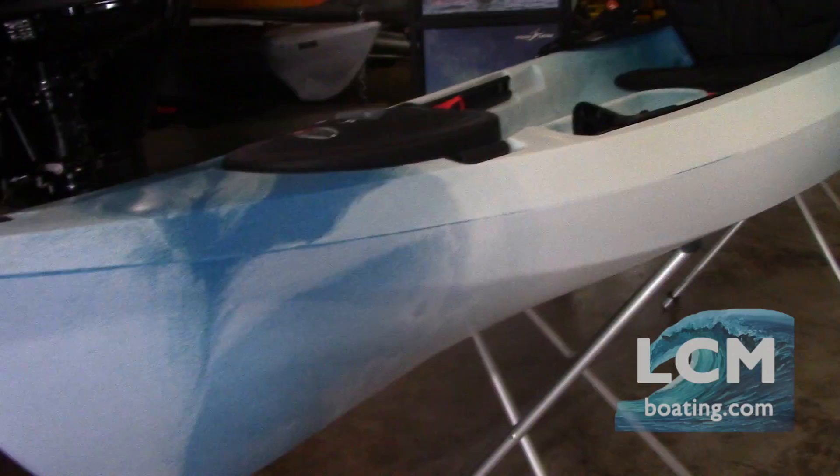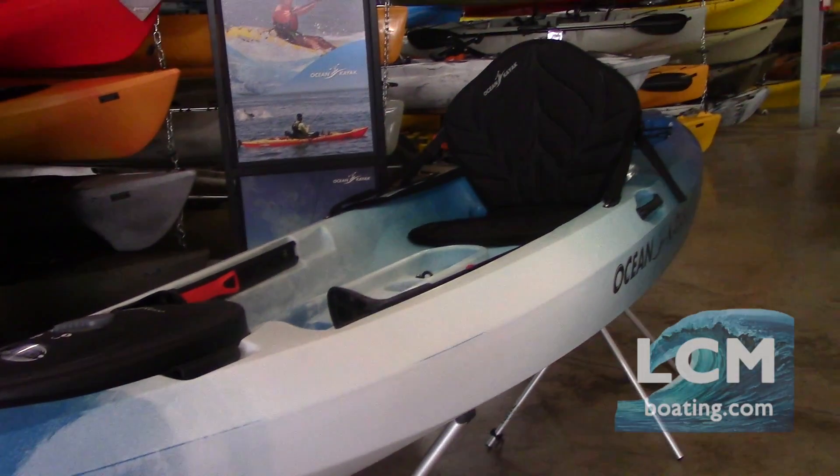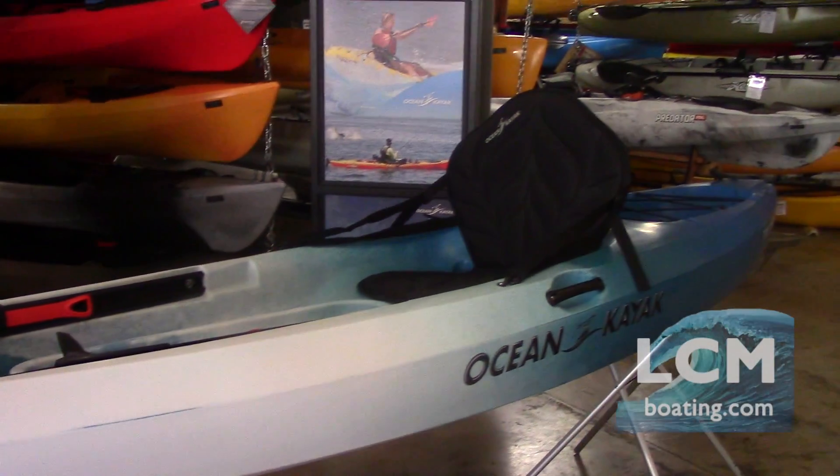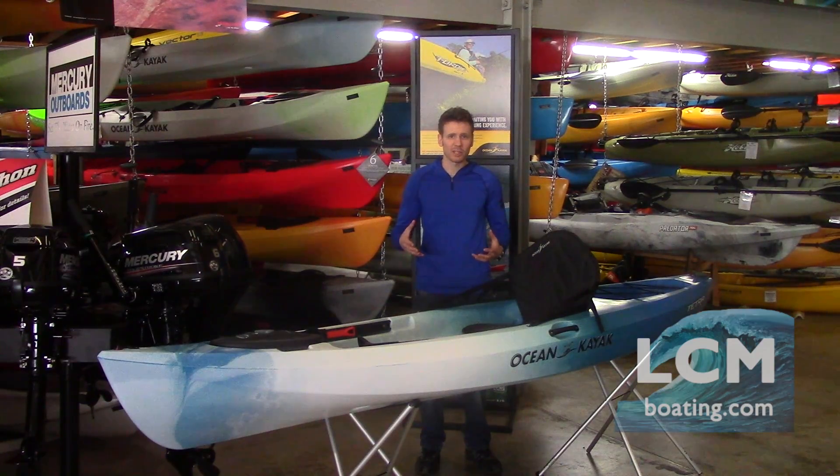The 12-foot model is actually 12 feet 1 inch long, has a width of 28 inches, and comes in at only 53 pounds. So still a lightweight design. What's so special about the Tetra series? The Tetra series is designed to be a slimmed-down craft.